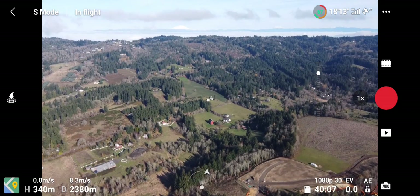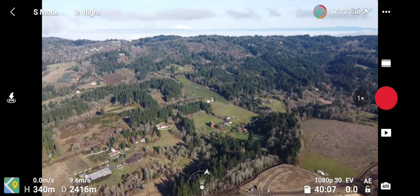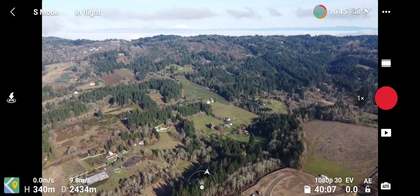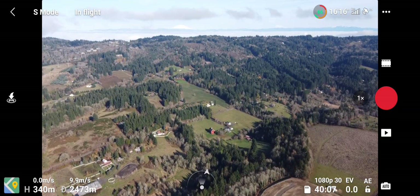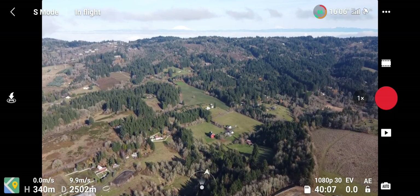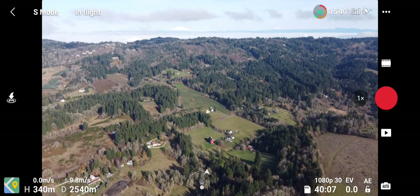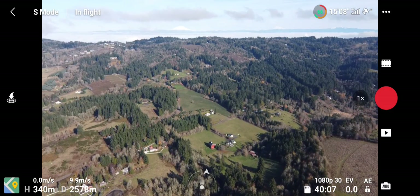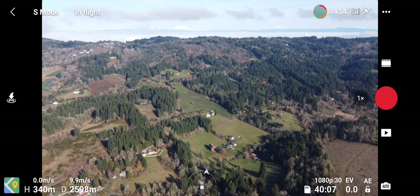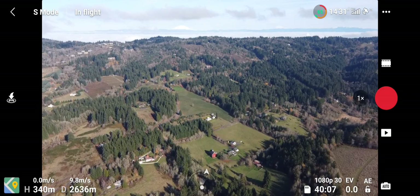So 1600 meters, 1700 meters is a mile, and now we're at 2400 out and a thousand feet up. What is that little red thing out there? 2500 meters. So we're about a mile and a half out right now — 2600 meters.